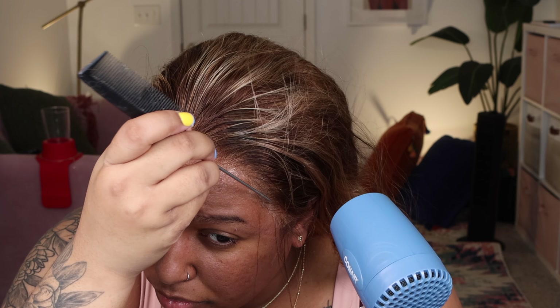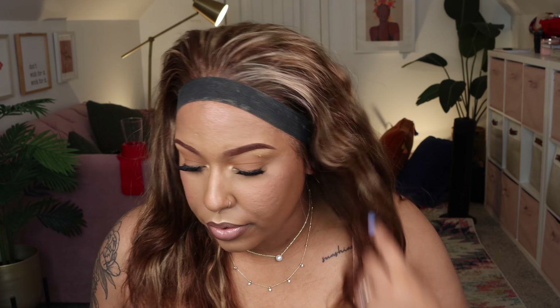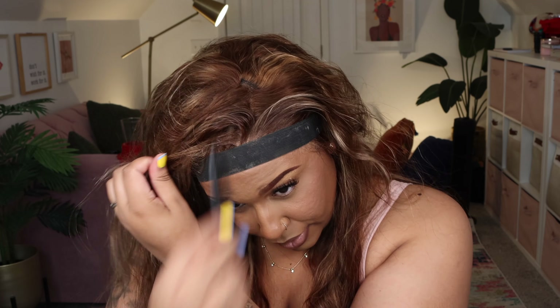Now I'm going to go ahead and cut the lace. I'm going to be cutting this wig with my eyebrow razor so I can get a nice close cut and that jagged look. But first I'm cutting off some of the excess lace because it was pretty long, and it's hard to use the razor if the lace is that long. So I cut that with my regular shears and then proceeded to use the eyebrow razor to get a nice close cut.